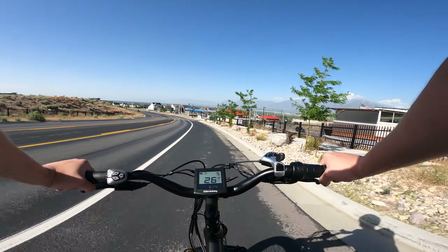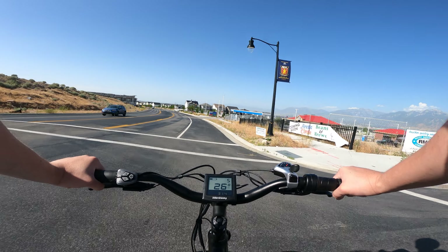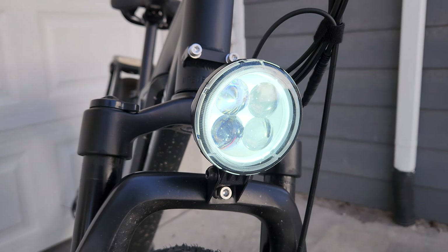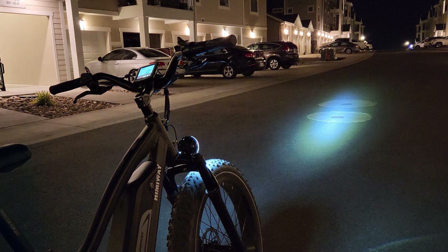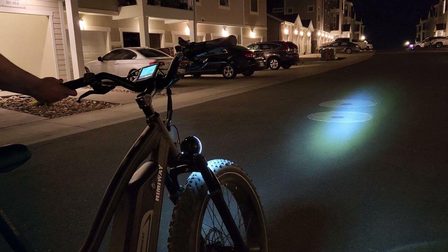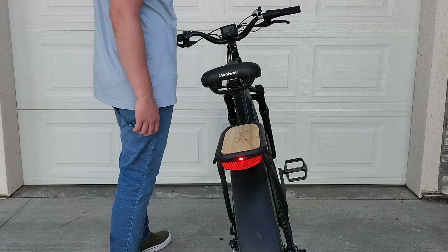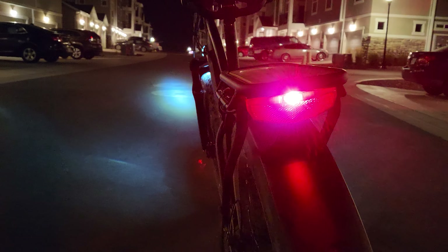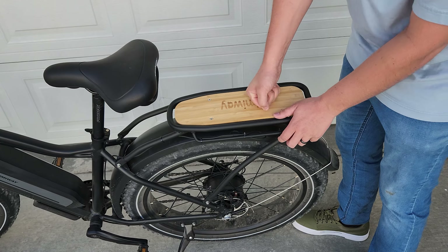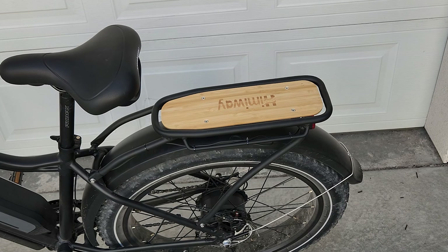The general feel of the bike while riding is really good — it feels cushy and stable in just about every situation and on every type of terrain. It has a front headlight for nighttime riding, and while I'll always suggest adding a handlebar mounted light plus a helmet light for regular night commuting, the included light would be enough to get you home in a pinch. The rear brake light activates when braking and also acts as a rear visibility light when the front headlight is turned on. The rear rack holds a reasonable amount of weight and is perfect for mounting a basket or saddlebags for transporting groceries or something similar. The wood accent is also a nice touch.